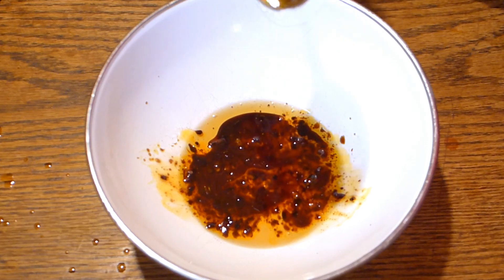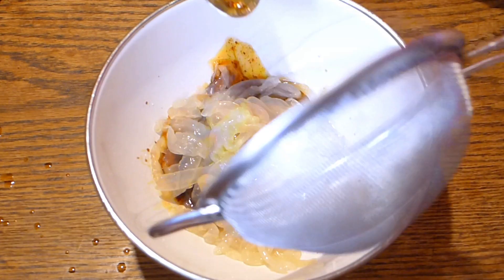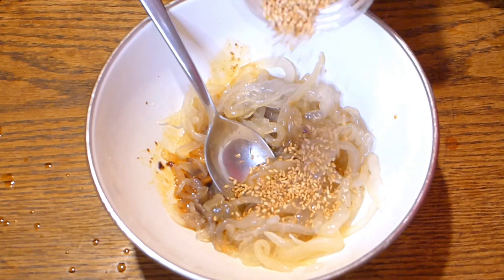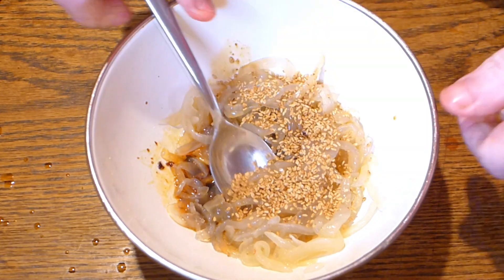Mix it well and add the jellyfish. Mix it well and the salad is ready.